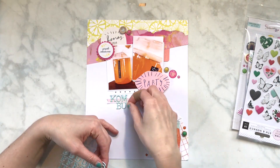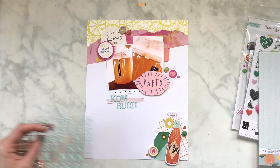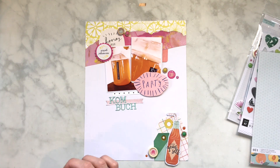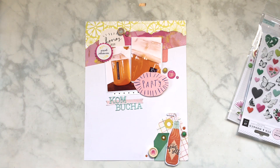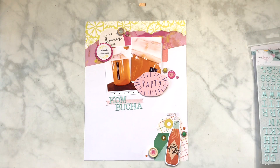I'm going to label this 'Kombucha' - that is a Dear Lizzie small puffy sticker. They're super fun, I just got them - they're not brand new but I really like them. I love the color and I love how little they are.